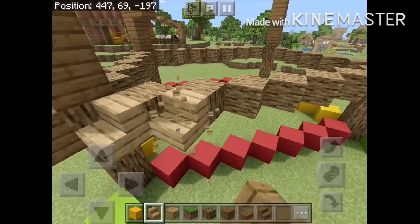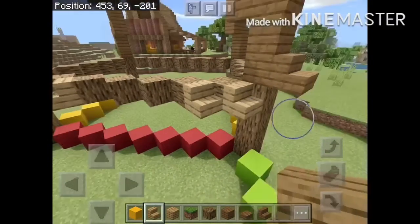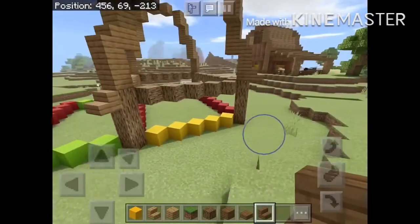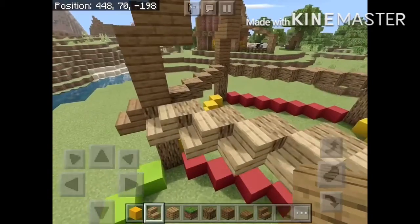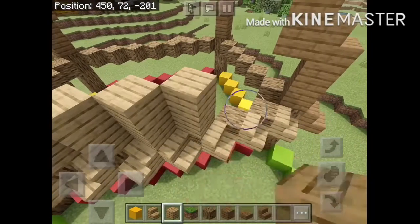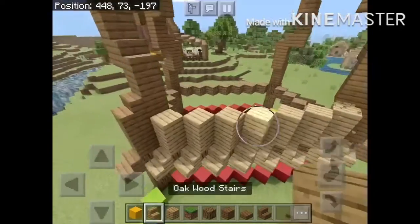After that, we're going to want to start on the side of the roof — just follow what is done here. After the last step, just go two blocks up. Then place a staircase.